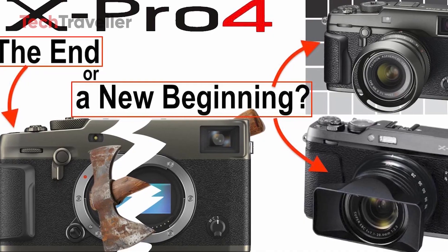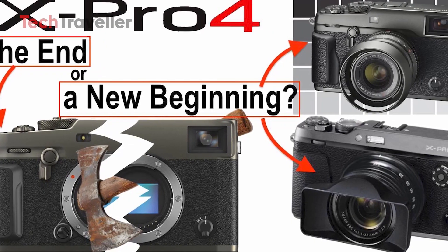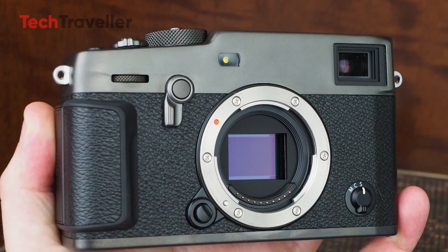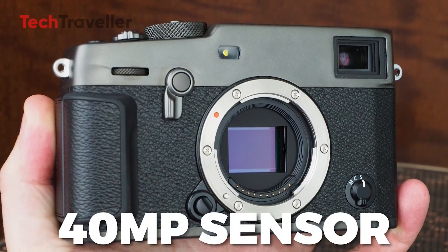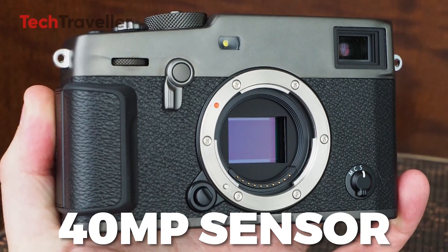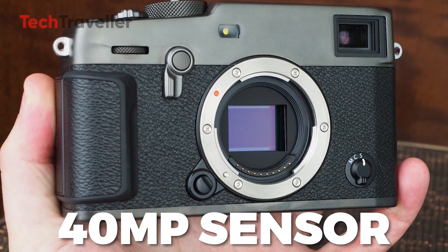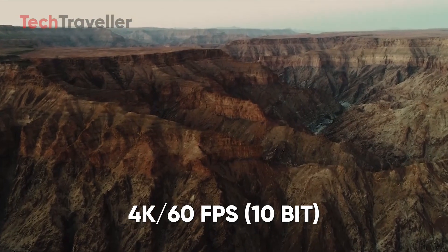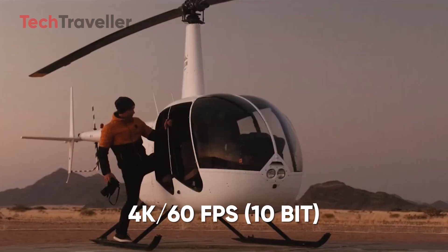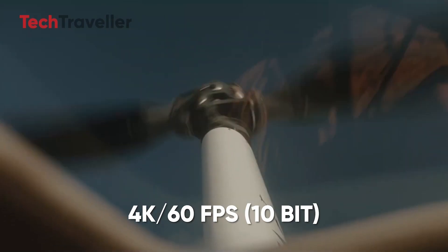Rumors about the X-Pro4 began circulating earlier this year, and according to reliable sources, this camera is expected to be a game-changer. At the heart of the X-Pro4 will likely be a 40 megapixel APS-C X-Trans 5 BSI sensor, paired with the state-of-the-art X-Processor 5 for image processing. This combination is anticipated to enable stunning 4K video recording at 60fps in high-quality 10-bit format, elevating the X-Pro series to new heights.